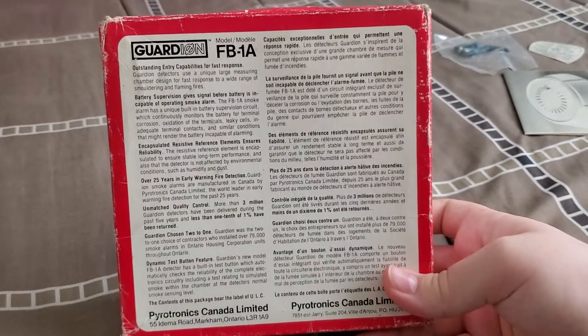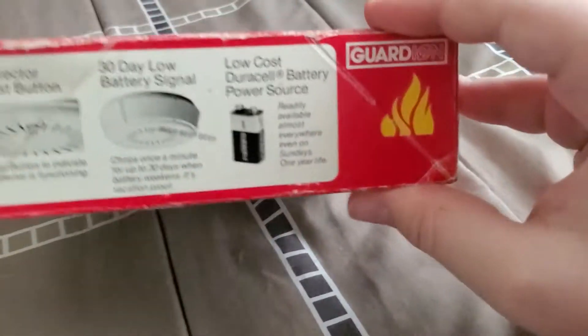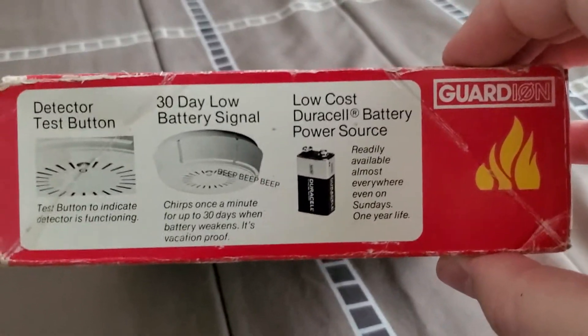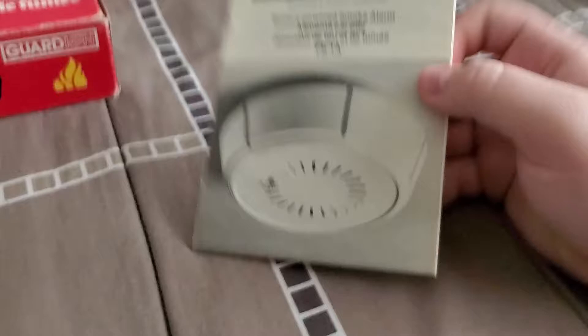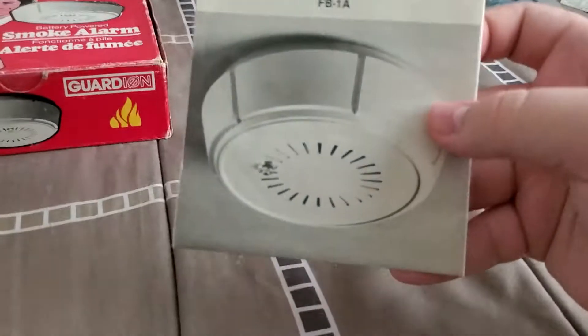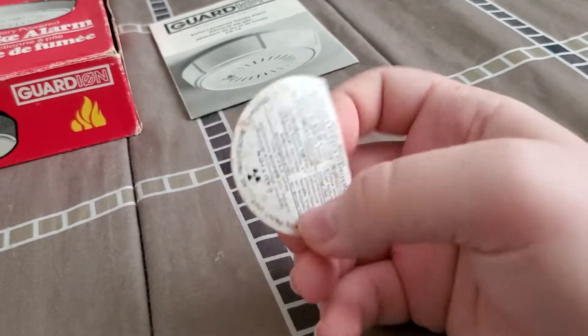Here's the back of the box — if you want to read any of it, just pause. Here is the side of the box, which just looks like some basic info. The other side of the box is the same but in French. It also came with the manual, which I'm probably not going to read through, but there's a clear shot of the unit on it. It came with a packet of screws as well.